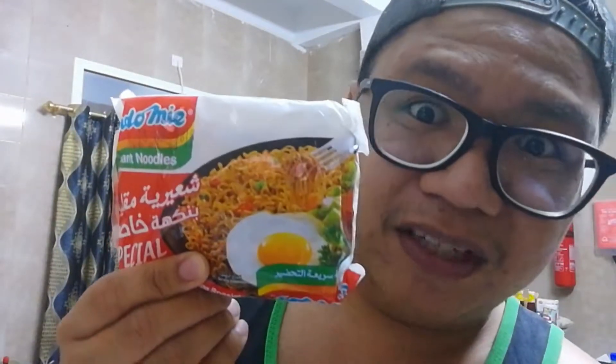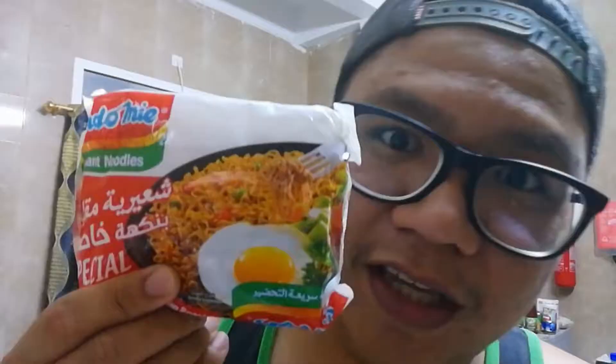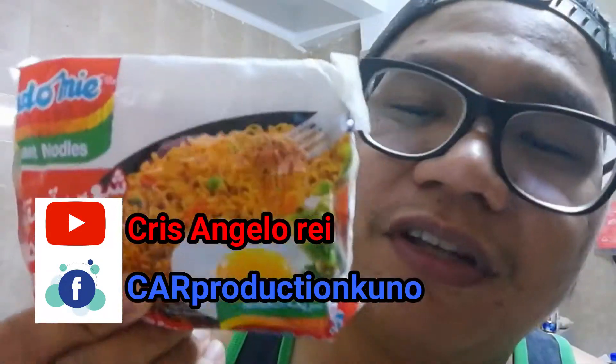We will cook Indomie — pansit kanton. Sa Pilipinas, I think meron na tayo nito, medyo mahal lang siya sa Pilipinas. It's kind of a common thing here in the Middle East. If you kind of like this video, please subscribe to my YouTube channel and my Facebook page — comment, like, everything.